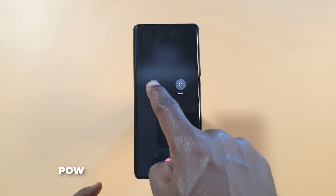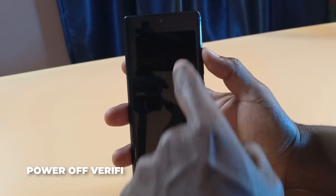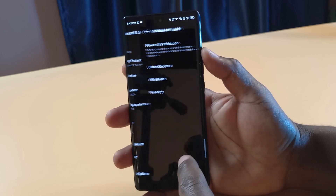The first feature is power off verification. With this option turned on, whenever the phone is locked and someone tries to turn it off, they'll be required to unlock the phone before they're able to power off the device. This way, if your device ever gets into the wrong hands, it's not going to be easily turned off.